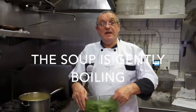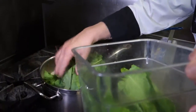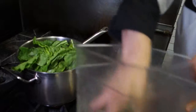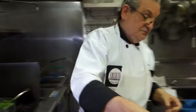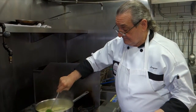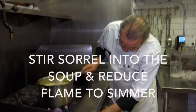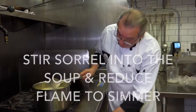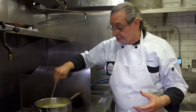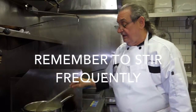Now we add the main ingredient, the namesake of the soup — our sorrel. Put it all in. It will wilt by itself. Now that we've added the sorrel, we will let it simmer for about 20 minutes to let all of the flavors blend together. We need to keep an eye on it and stir it from time to time because we do have dairy here, and we want to make sure it does not scorch.